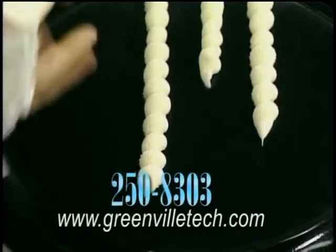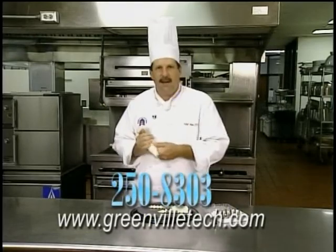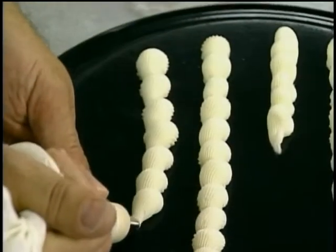One important thing you may have noticed: it got a little bit of air bubble in it. If you get a little air bubble, squeeze it back into your icing bucket and make sure you press the air out. One more time — squeeze and pull for the basic shell border.